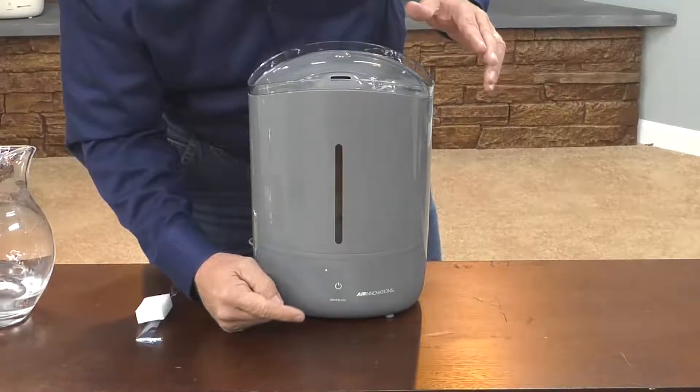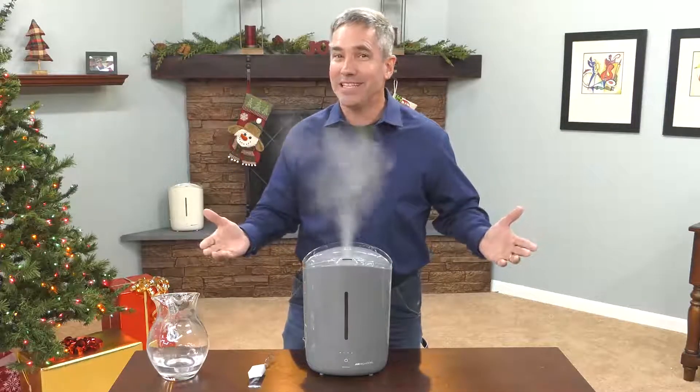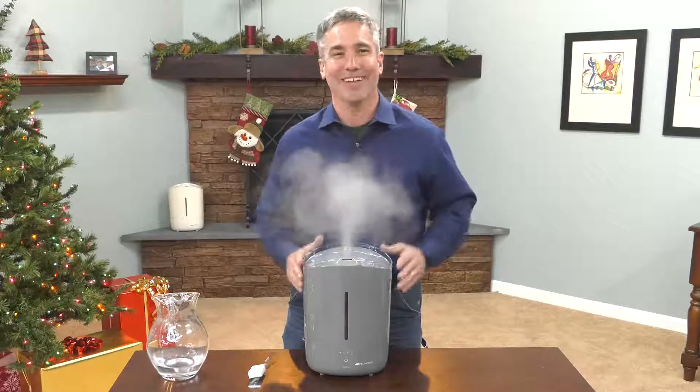Simple sense of touch operation. This little button right here — you tap it once, that's low, medium, high, and supreme. And that's how easy it is to set up your Air Innovations Humidifier.